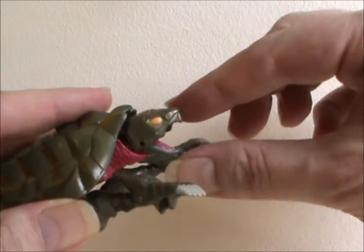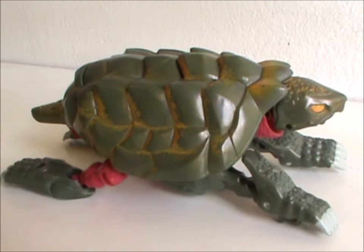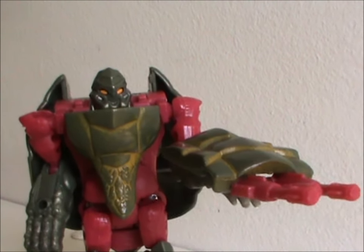Appropriate, since he's a snapping turtle, hence the name Snapper. It's an okay turtle mode, but the legs do look a bit shoddy. It still looks pretty cute, though — unlike the robot mode, that one looks dangerous.